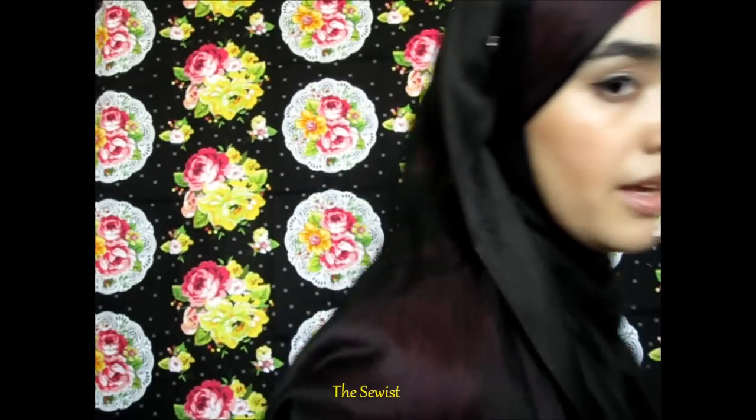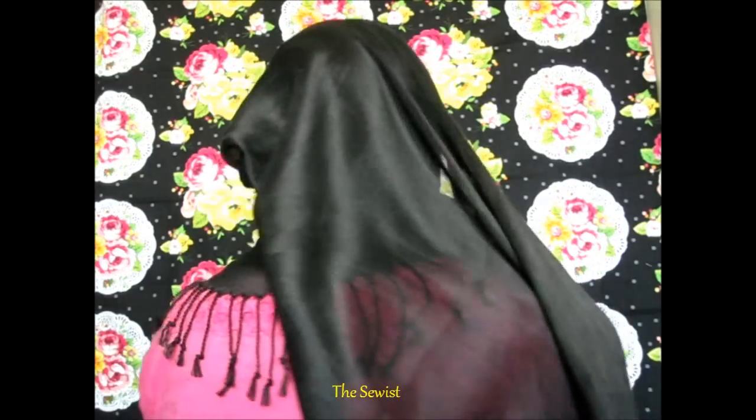And you pin it. Now that it's pinned, it goes to the back and that's basically the style done. Your front is covered and so is your back.